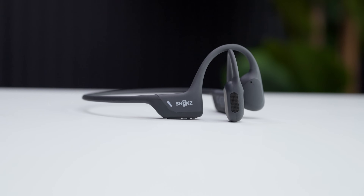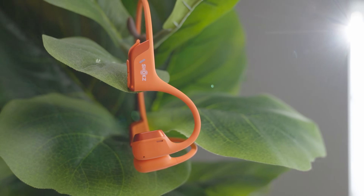So what is bone conduction? How does it differ from air conduction? And what is it like when you combine them? Thanks to Shox, who is sponsoring this video, to help us learn how these two forms of conduction work by comparing their first generation Shox Open Run Pro and the new Shox Open Run Pro 2.